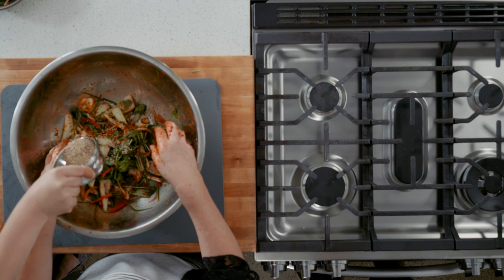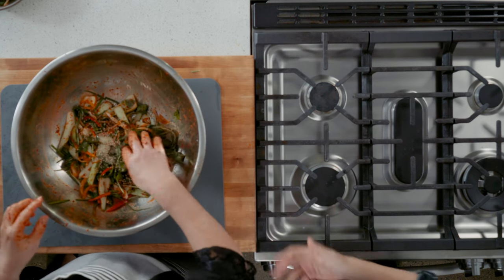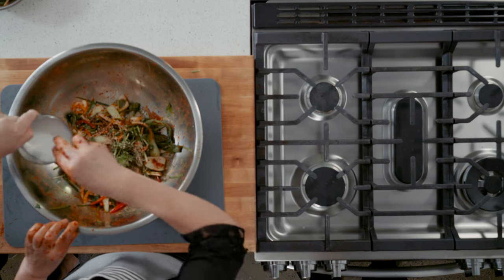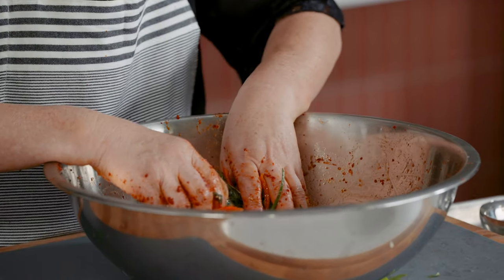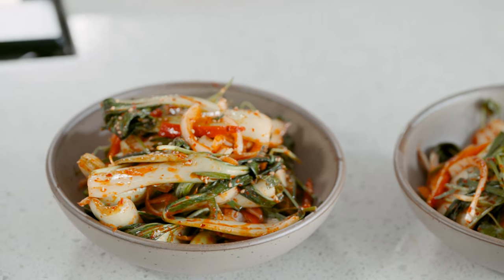This portion is for bok choy kimchi banchan. If you've made a lot of kimchi and want a different taste to serve as banchan, add sesame seeds, sesame oil, a little sugar, and a little vinegar. Minus the soaking time, this whole recipe takes less than an hour. That's the concept of this cookbook — fast, simple, and everybody can make it easily.